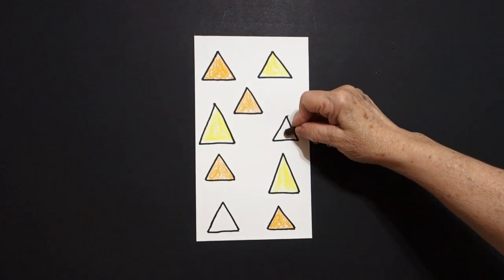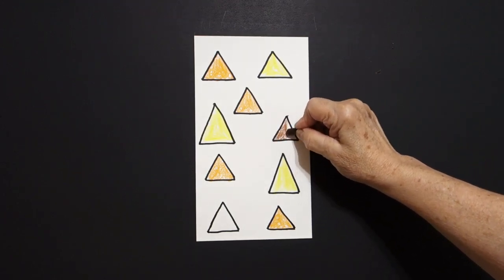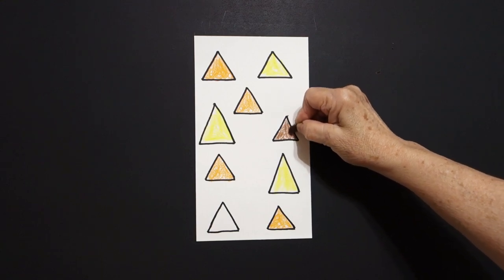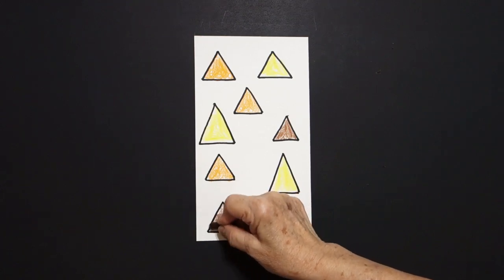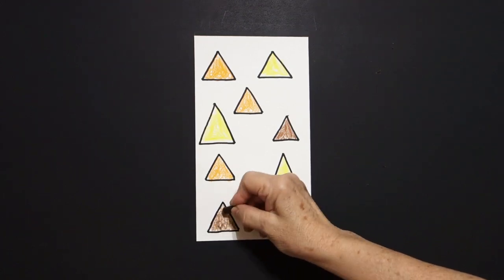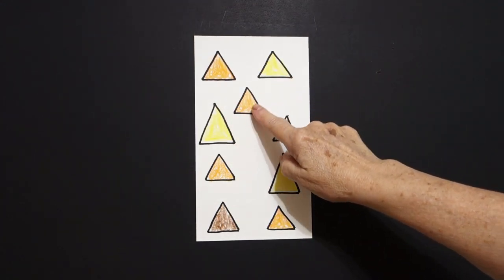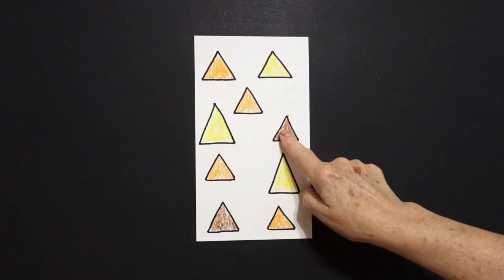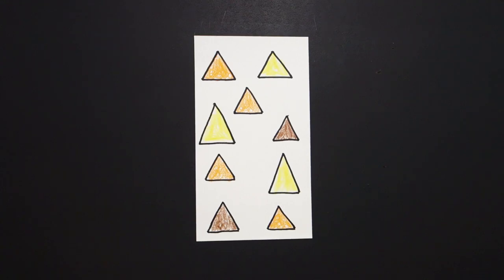My last two I'm going to do brown. So I'm going to loop-de-loop a brown triangle here, and there's just one left — loop-de-loop a brown triangle down here. Okay, so we have orange, yellow, orange, yellow, brown, orange, yellow, brown, orange triangles.